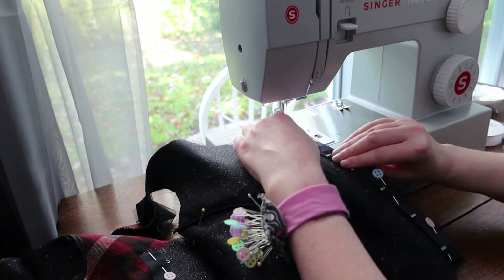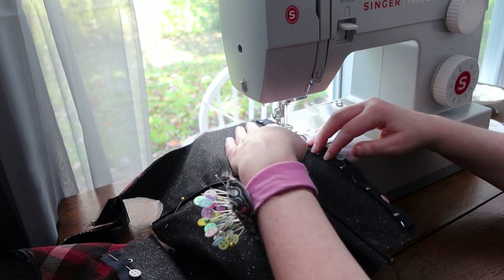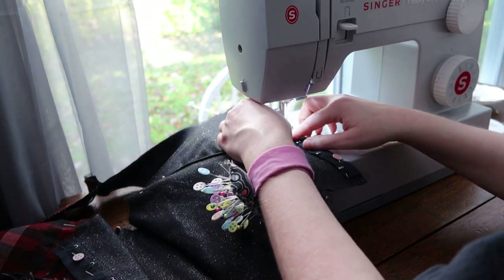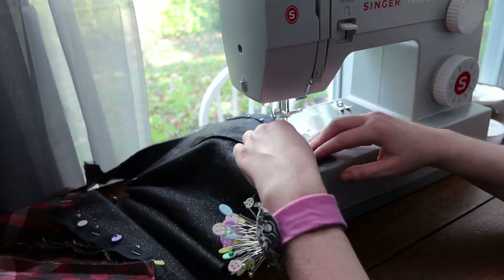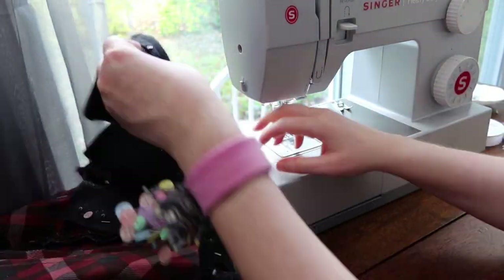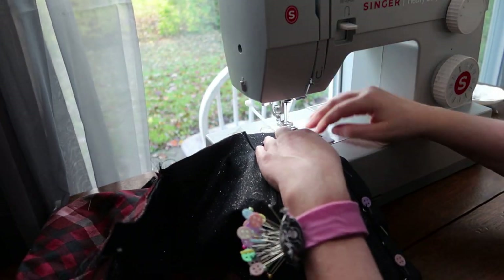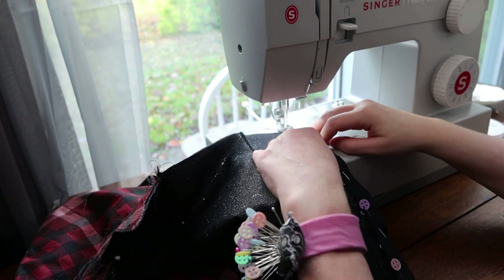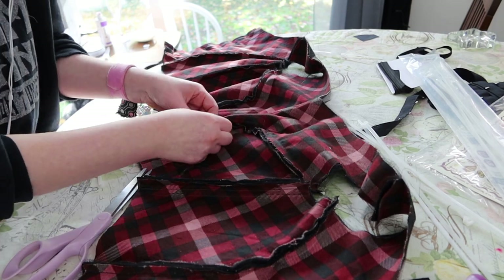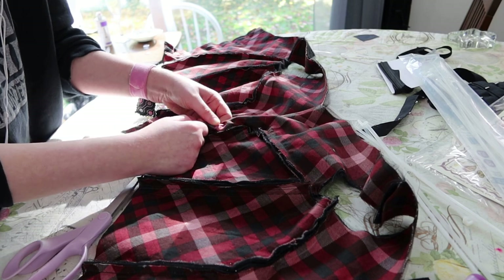Putting in this hook and eye tape was pretty tricky, mainly due to the bones in this garment. I didn't want to hit the bones, and more importantly I didn't want to hit the hooks as I was putting everything in. Ignore the zip ties in this video — they were just there to give me a general idea when I tested the placement on my mannequin. In the end, I ended up having to install the eye sides like a busk and the hook sides with some messy whip stitches because I just couldn't get close enough with my machine.